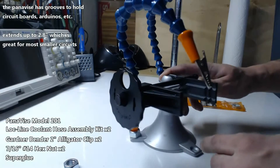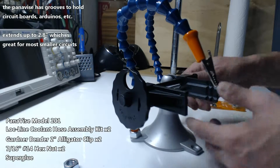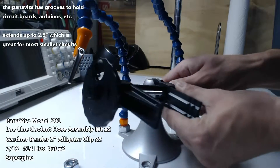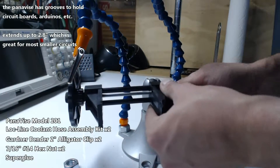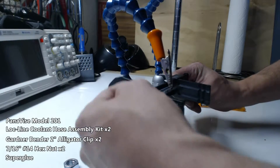I really like the Pana Vise. It's useful and it has these grooves for holding the circuit boards securely while you solder and work on them. It's mobile, it's adjustable, and it's small. Great little do-it-yourself project.